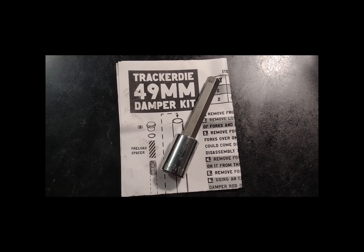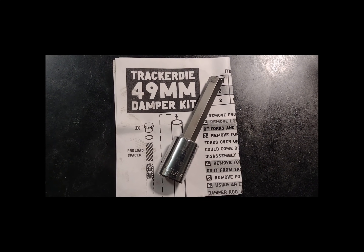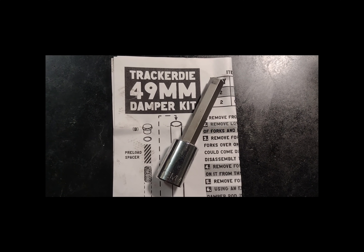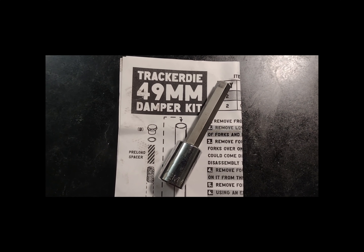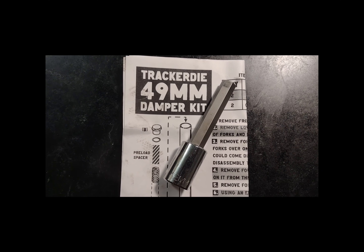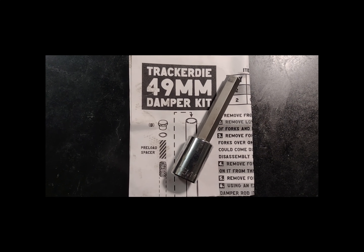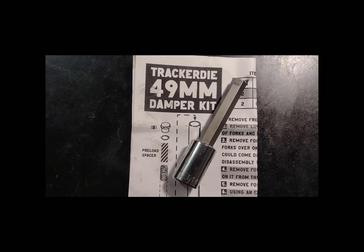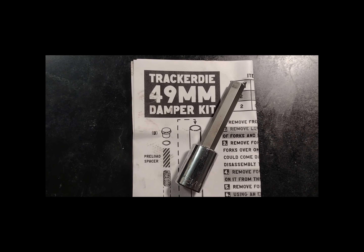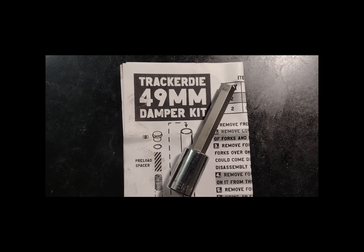One extra bit of info: the kit was a Tracker Die 49 millimeter damper kit. They actually didn't say it was compatible with the new Softail — only with the Dyna — and I sent a question in to them but didn't get a definitive answer, so I took a chance and it seemed to work out. I bought it through Lowbrow Customs, and that's also where I got the 12 millimeter hex drive needed to get out the plug in the fork.